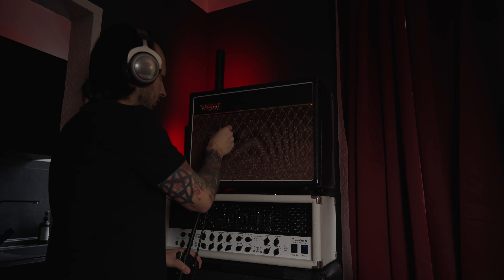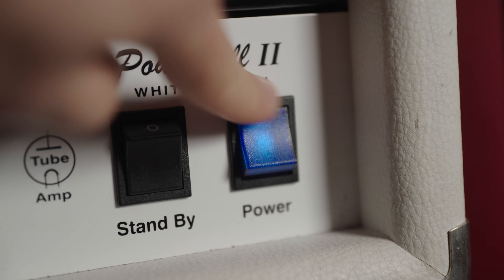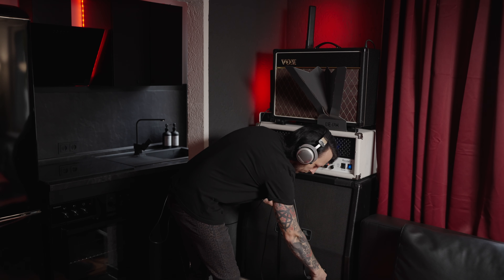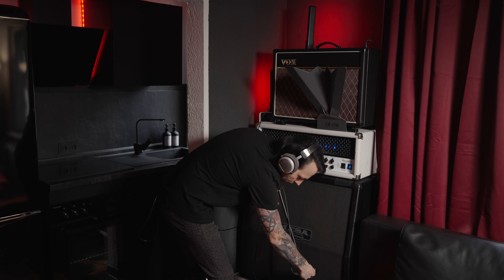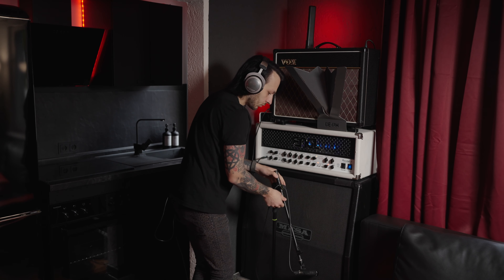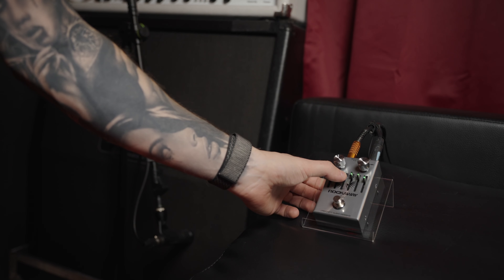After that, of course, there's some more mic positioning. I also reamped the Engl Powerball 2 using the same microphone and a Mesa cabinet. I'm trying different microphone positions again, trying to find the sweet spot — first without the Rockaway pedal, and here you can see me use the Rockaway as well.